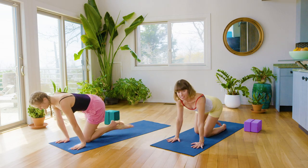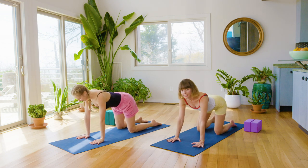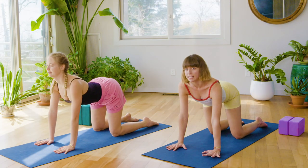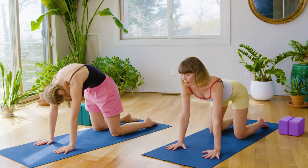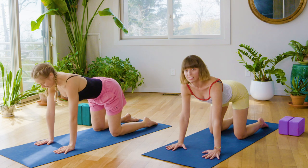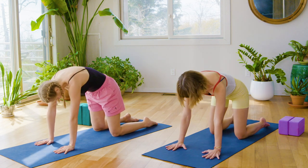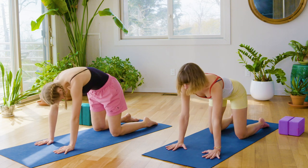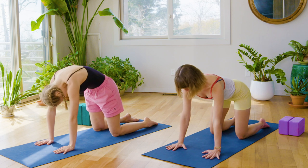We're going to start on hands and knees. Put yourself in a tabletop shape, hands set up underneath the shoulders, knees underneath the hips. Just a few easy cat-cow spines to begin, arching the back and rounding the spine, so you get some spinal mobility early on in practice before we start to get into the fiery stuff. Let's do about one more. Inhale, arch the back, open the chest, and exhale to round.